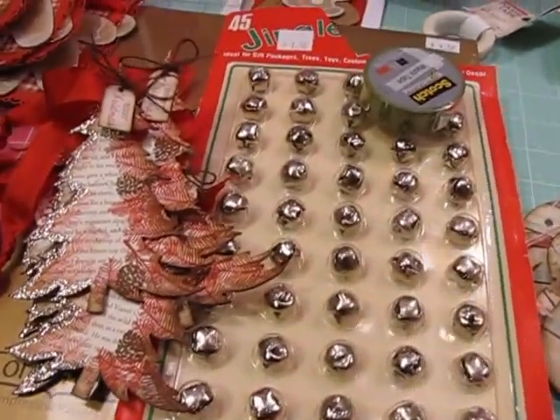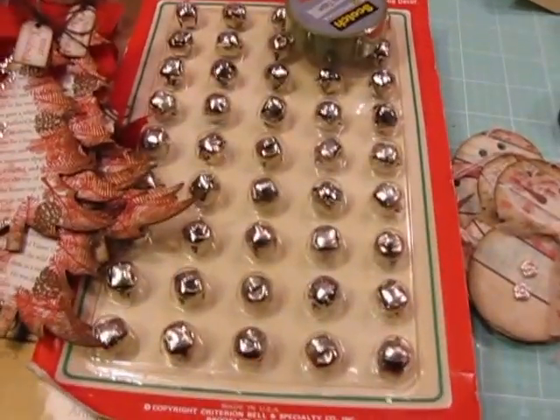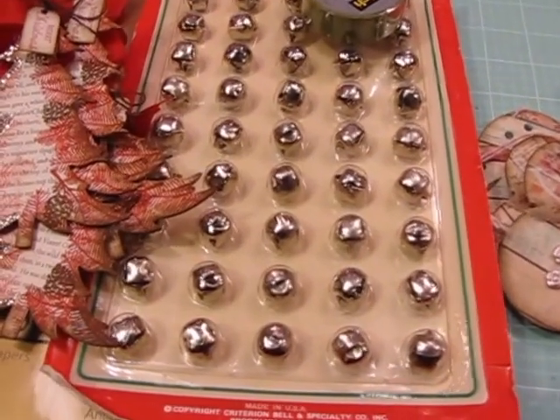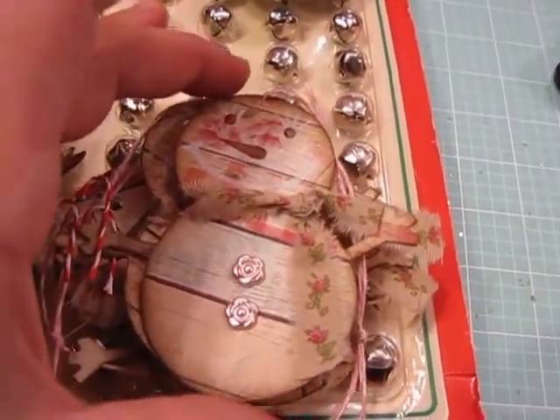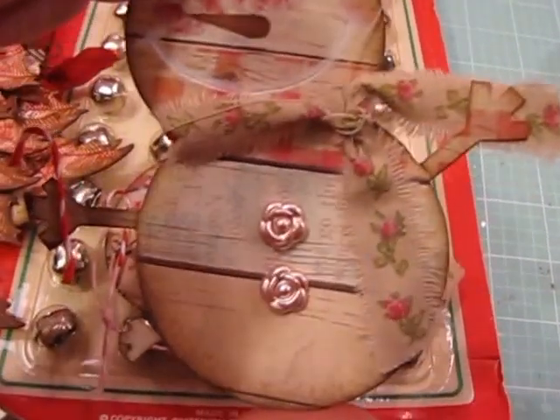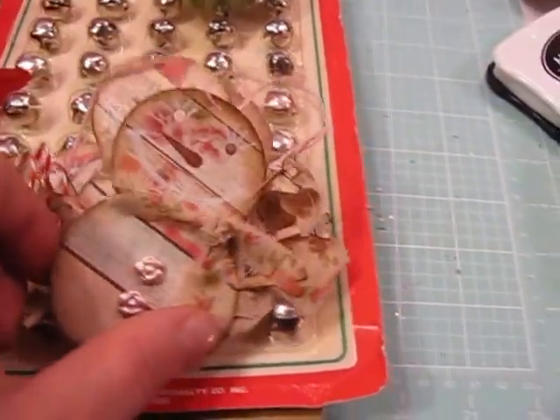Hi everybody, it's Jill with Greenwood Girl Cards. It's Sunday afternoon or early evening and I'm just here to show a few things that I've made over the weekend. I got a new Sizzix snowman die - it's a design from Basic Grey and I made this shabby chic little snowman.